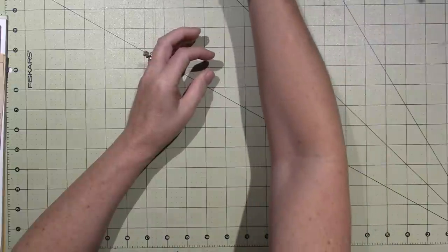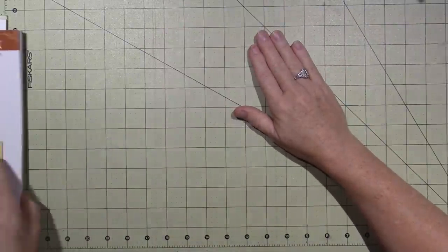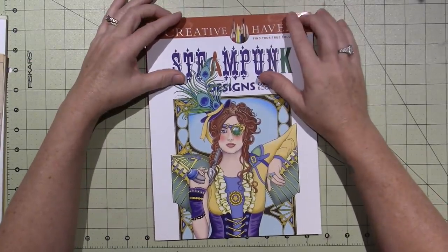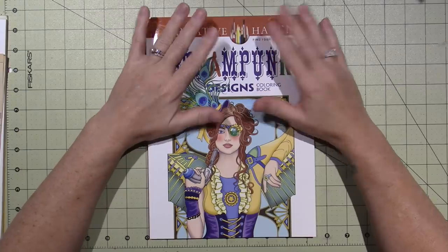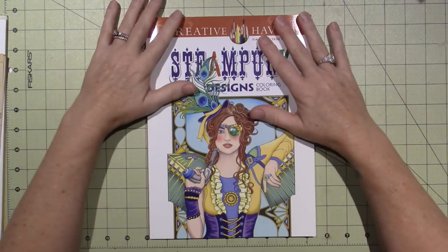Thanks to you guys and all your suggestions, I decided on a steampunk theme, and with that in mind I started crafting and creating and thinking about shapes.